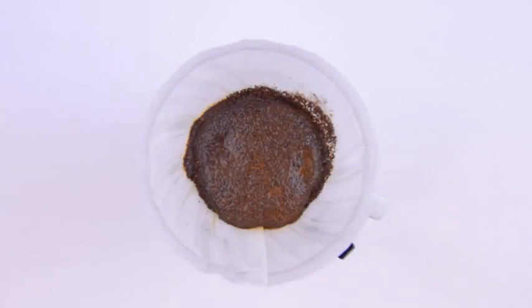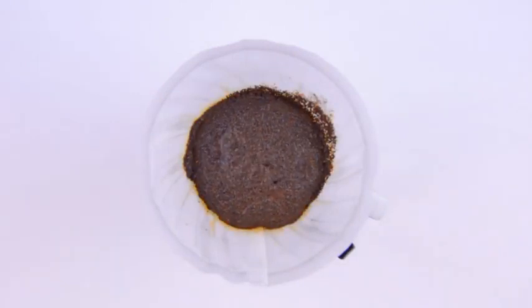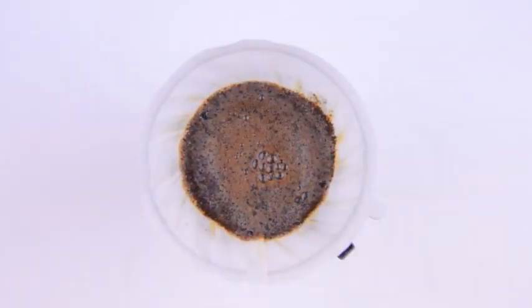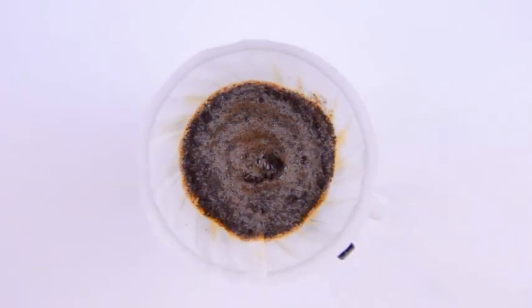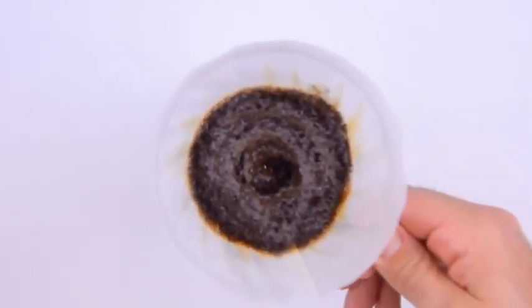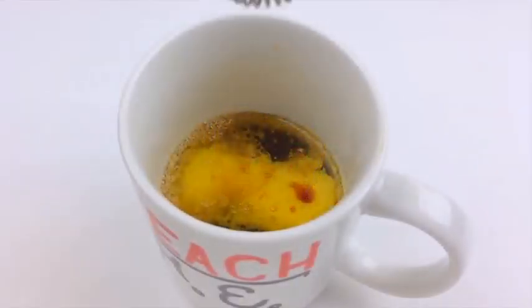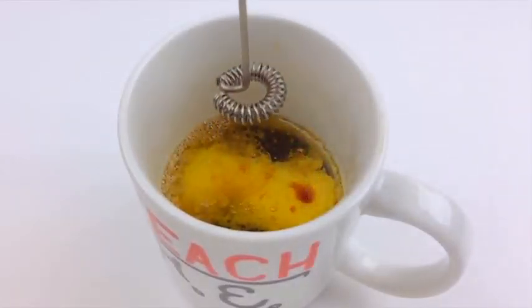We'll bloom the grounds first with just a splash of hot water. This releases some carbon dioxide and other gases trapped in the roasting process. Then we'll slowly spiral the water over the grounds, but never touch the sides of the filter. When we're halfway done brewing, we'll remove the coffee cone and stir our coffee. A vigorous stir with a spoon or fork would do just fine, but we'll give it the sensual foaminess of a latte with a handheld milk frother — I got this one for less than 20 bucks on Amazon.